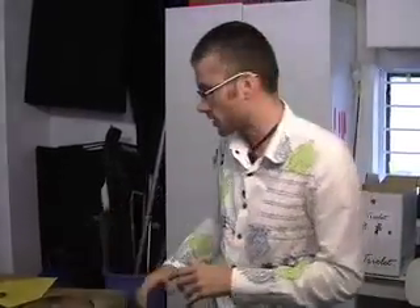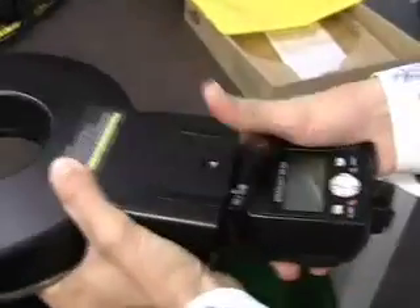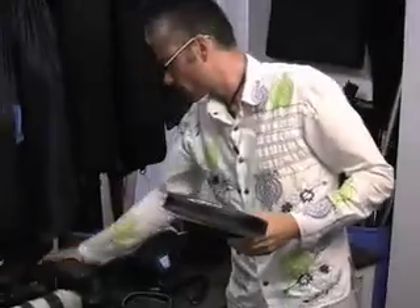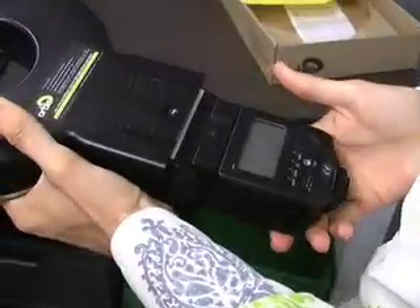I've been getting a lot of emails from people asking me what kind of flash guns or strobes the Orbis works with. I've got a little selection here to show you how versatile it really is. I've got a Nikon Speedlite SB800, the popular Canon Speedlite 580 EX2 — that goes in real well — an older Nikon SB28, perfect fit, and even an old Sunpak 5000, and as you can see that goes straight in there.